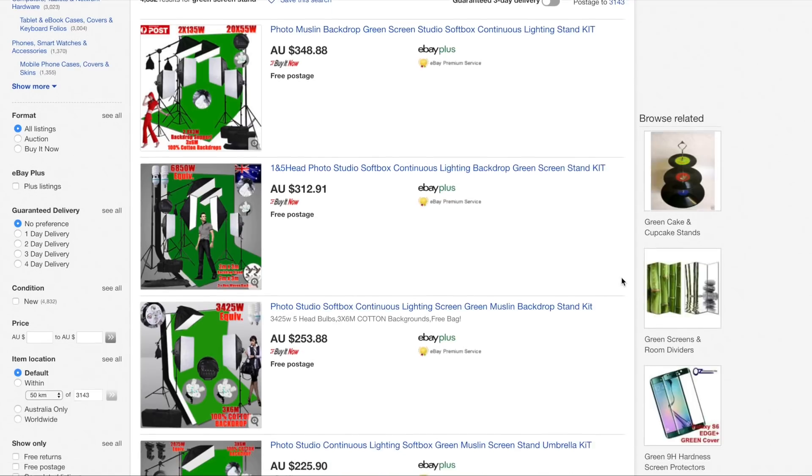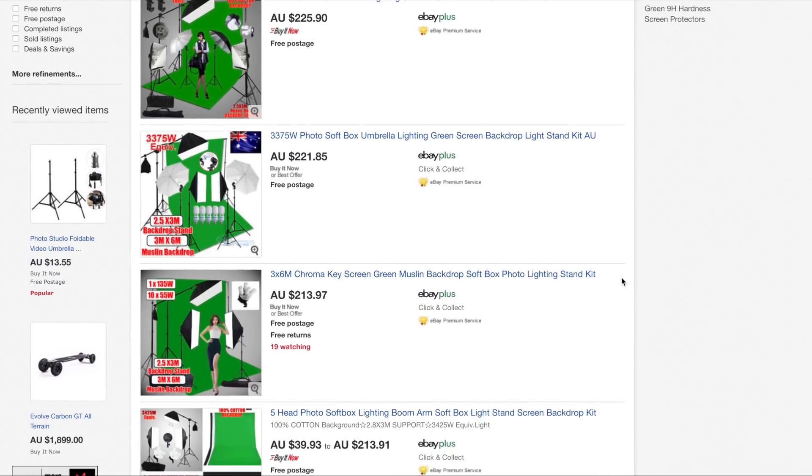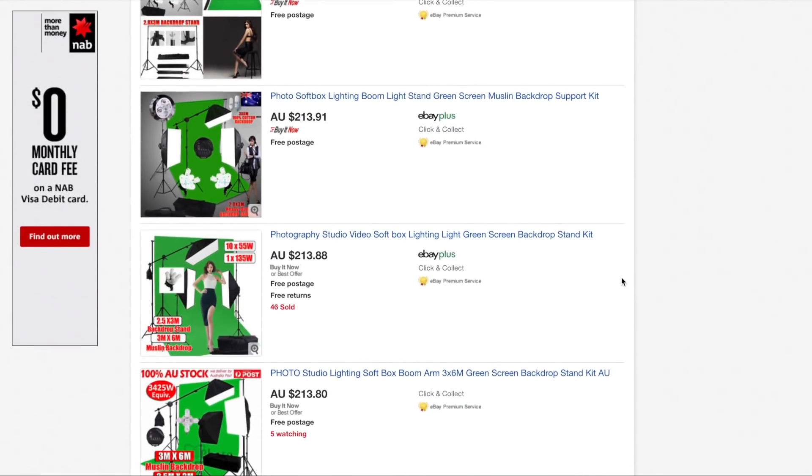This is what it looks like when you're not doing any of the editing to get rid of the green in the background, and I'll show you how I do that in a minute. I did a bit of research on green screens before making this myself and actually went through two designs. You can also spend a lot of money buying something pre-made online, but this whole setup cost me just over $30 for everything.